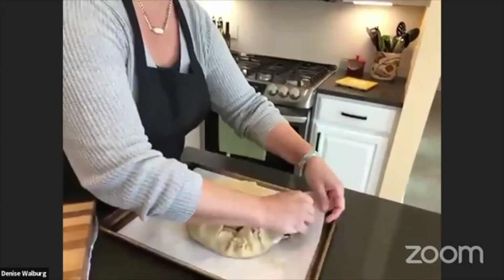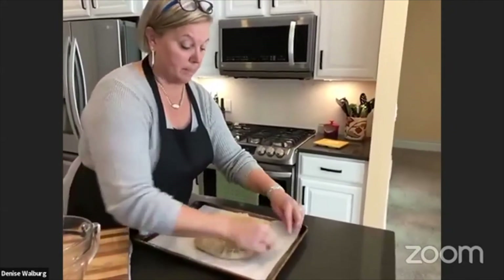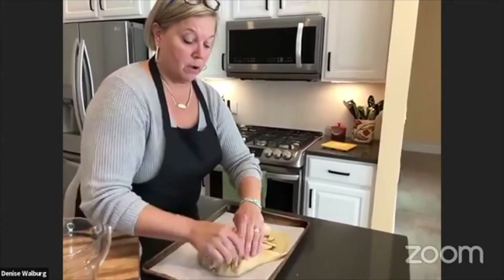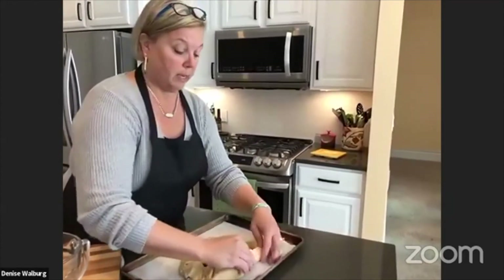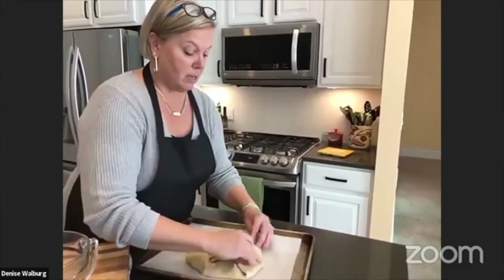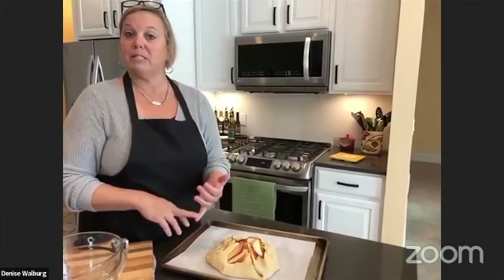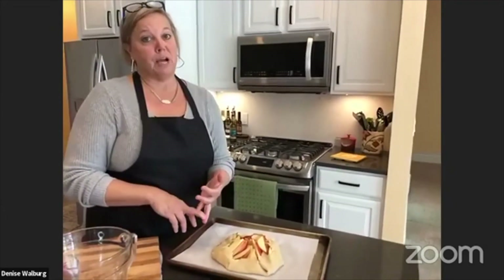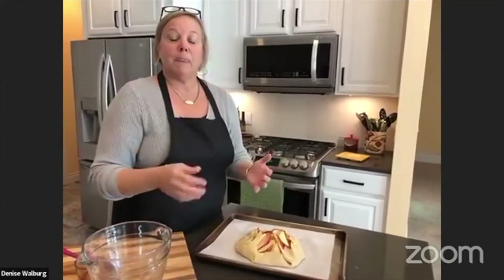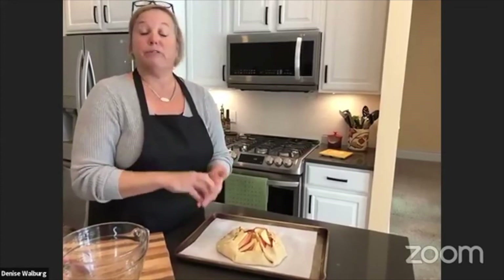We are starting our virtual interactive cooking classes. There are a few on the website to sign up for. We're going to do it via Zoom and it's priced by household — whether you've got a family of four or friends coming over, it's just one household charge. We have a couple of chefs already scheduled and hoping for a couple more in the next few weeks. You can sign up online, call the store, or stop in the store to sign up.